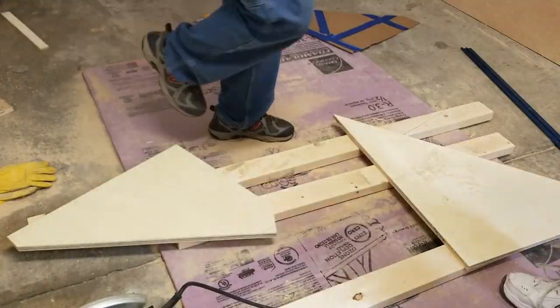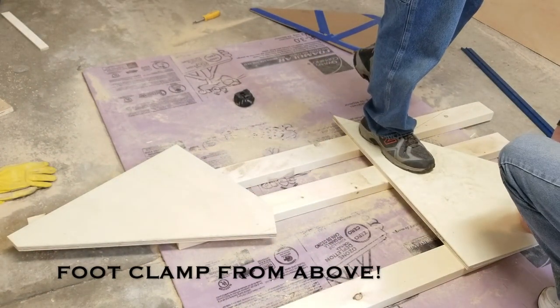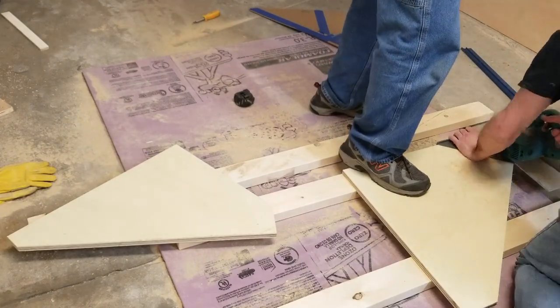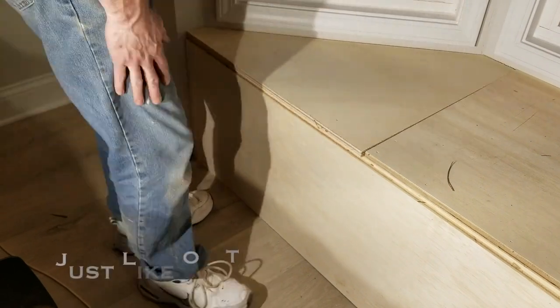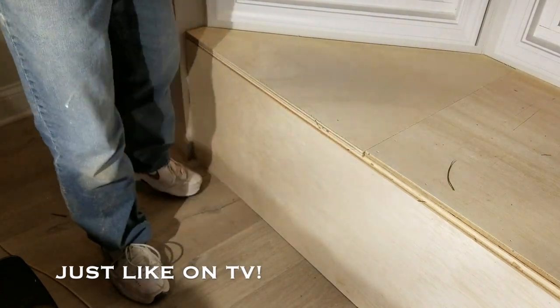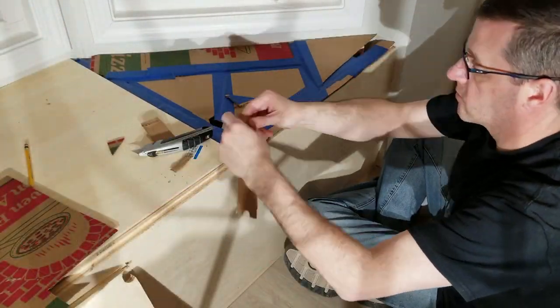The foot clamp works really well when you weigh over 150. Time to see how it fits — pretty nice. Rinse and repeat, side two.